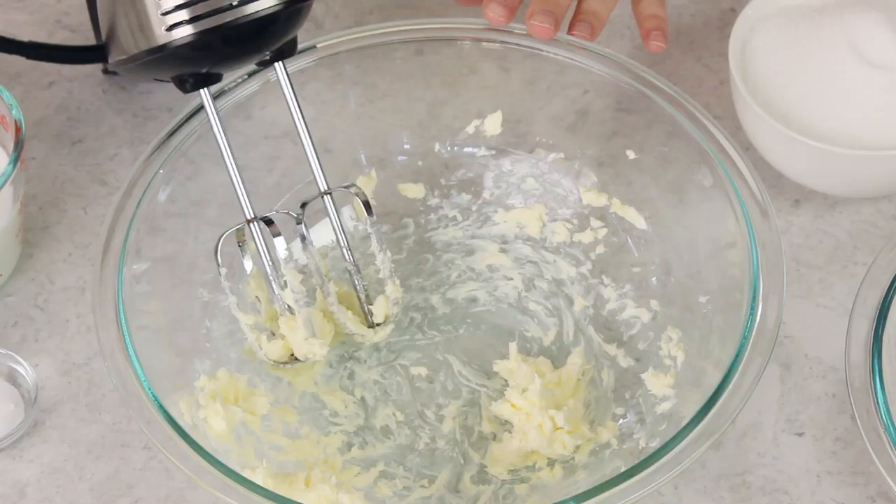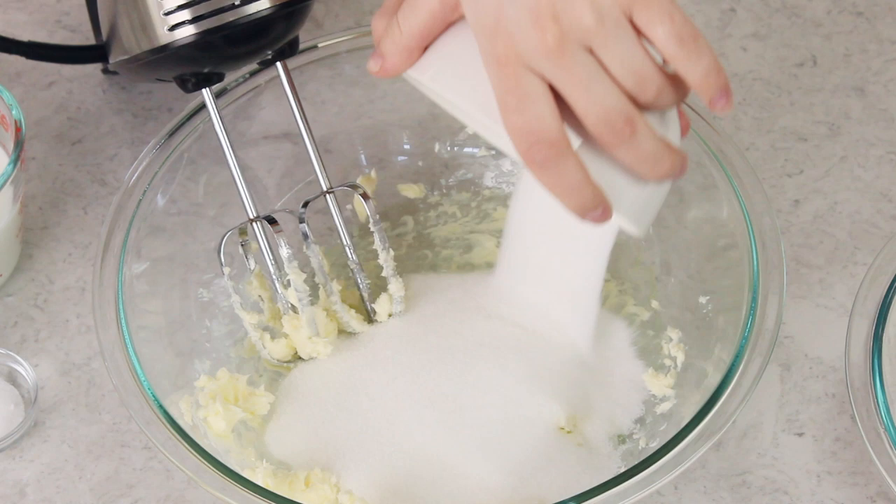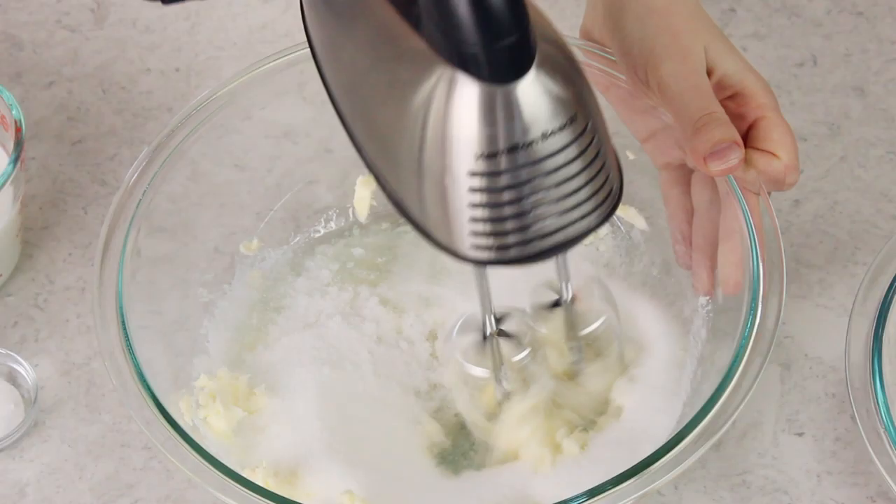The next thing you're going to need is two-thirds cup of a neutral oil — I like to use canola oil, but vegetable oil would also be fine. Next we'll be adding our sugar. We are only using granulated sugar for this recipe to keep that cake nice and white, so no brown sugar. You're going to need two cups. Use your mixer again to beat everything together until it's completely combined.